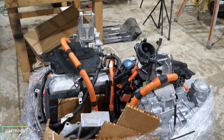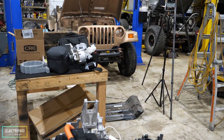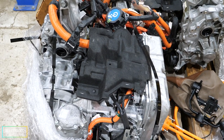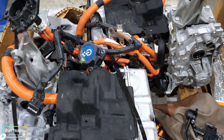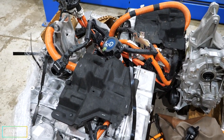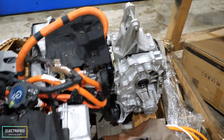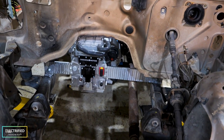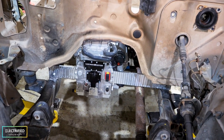We've got a couple more electric motors here for future Jeep conversions — two electric motors, inverters, and onboard chargers from crashed Nissan Leafs. One of them is 110 kilowatts and the bigger one is 160 kilowatts. Our motor by comparison has 225 kilowatts, so it's the most powerful one.